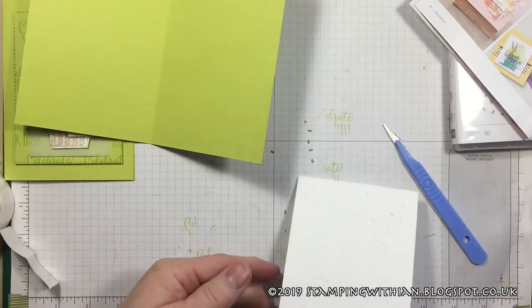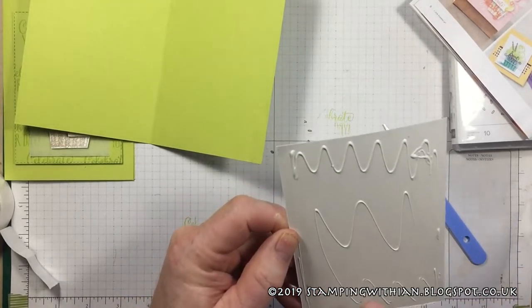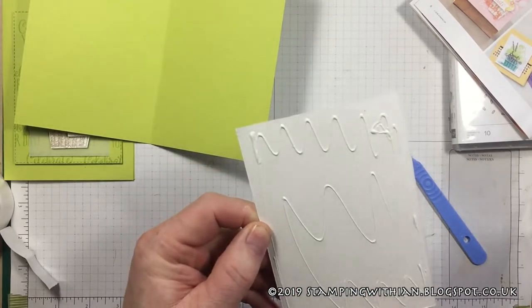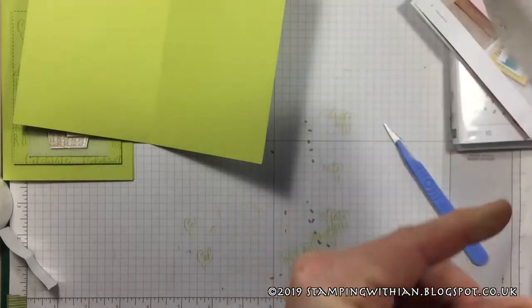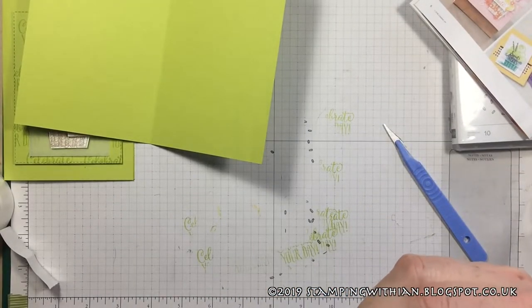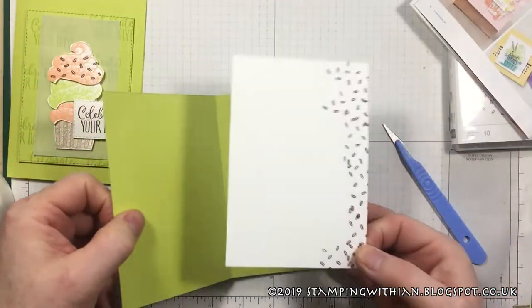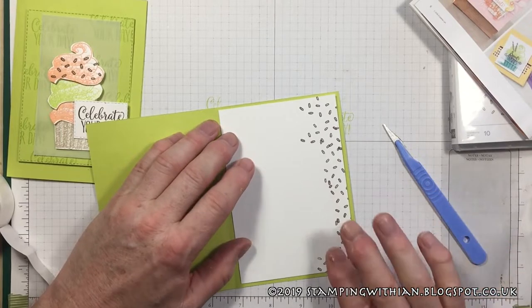Cat hairs — we're going to blow them off. I don't want someone who's allergic to cats to get this card. Got it — cut it off, don't want it there. All right, there we go — slap this on our card base roughly in the middle.